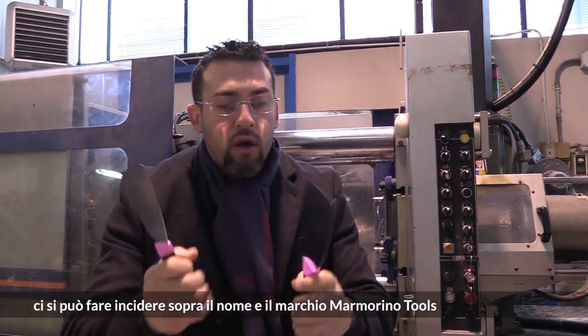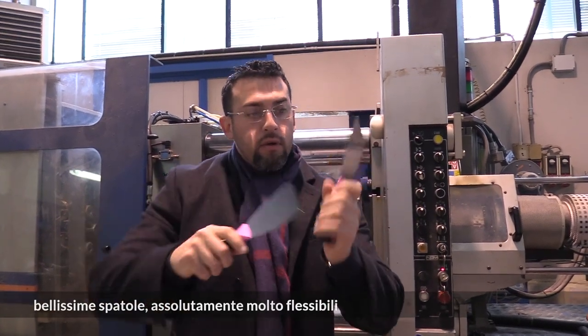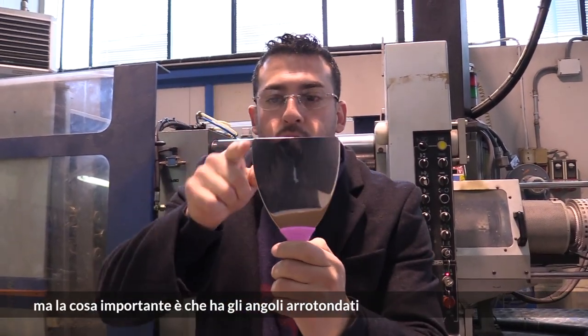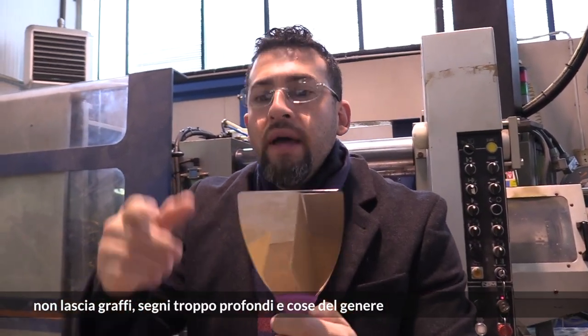Engraved the names on it — the Mamarino tools. Beautiful spatulas, very flexible, and the important part is that they're round. They don't leave you no scratches, they don't leave you no harsh lines.